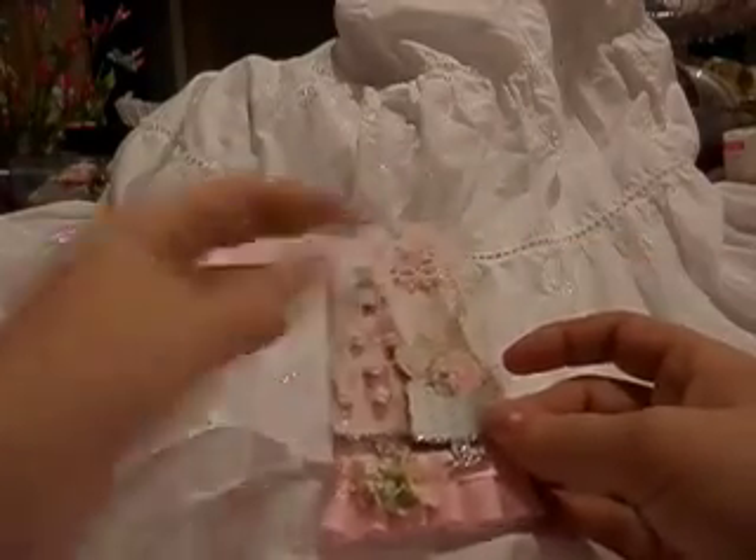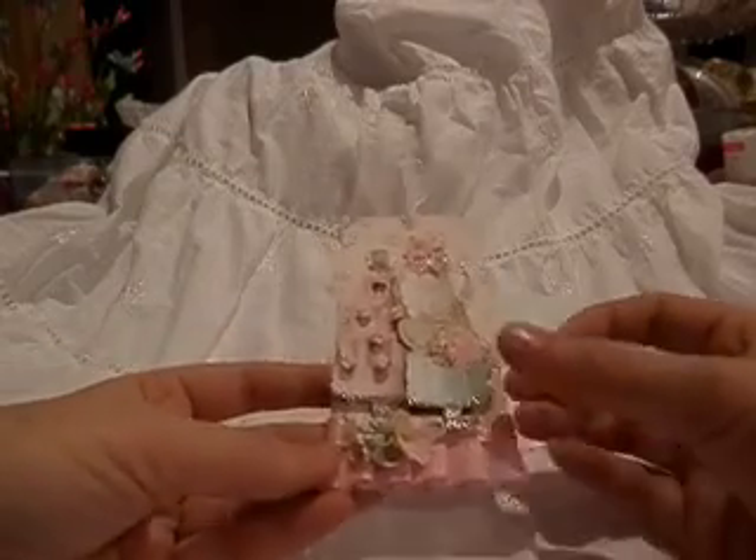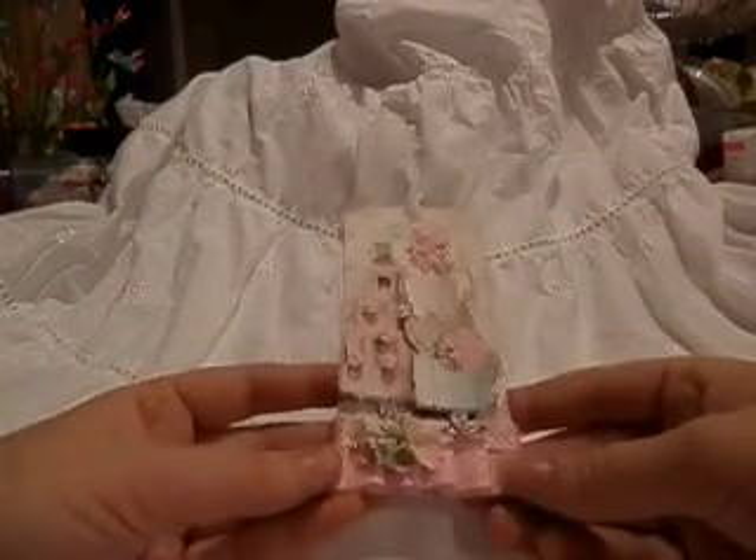Hi, everyone. I just wanted to share my tag that I made for a swap on the Totally Tilda Facebook group.